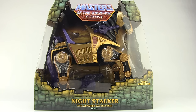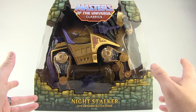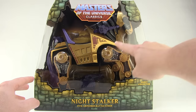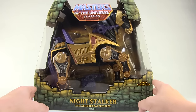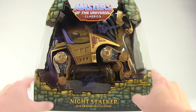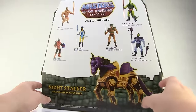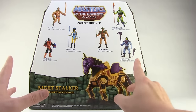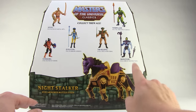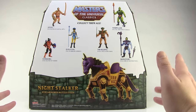He comes in oversized window box packaging, much like we've seen with some of the other larger creatures such as Swift Wind. It fully showcases the giant mechanical horse right there on the inside and features the same kind of Grayskull motif we've seen on all of these boxes. On the back side we just have some cross-sell art showing off some of the other figures in the Classics line.